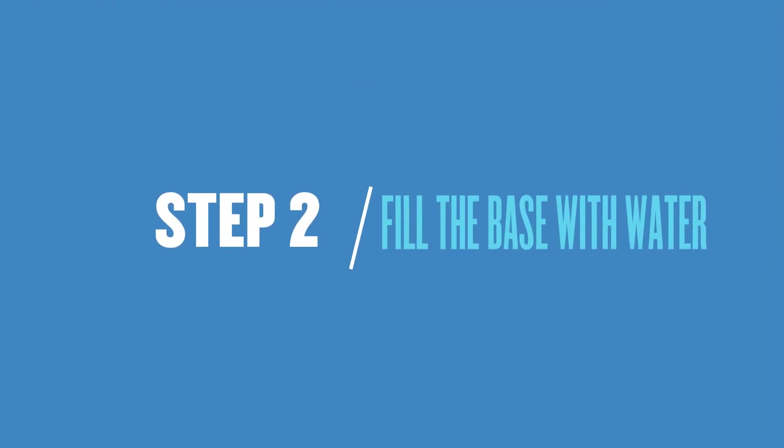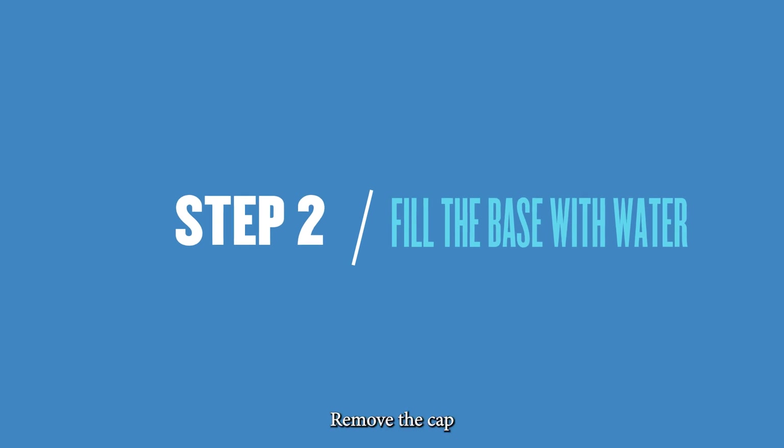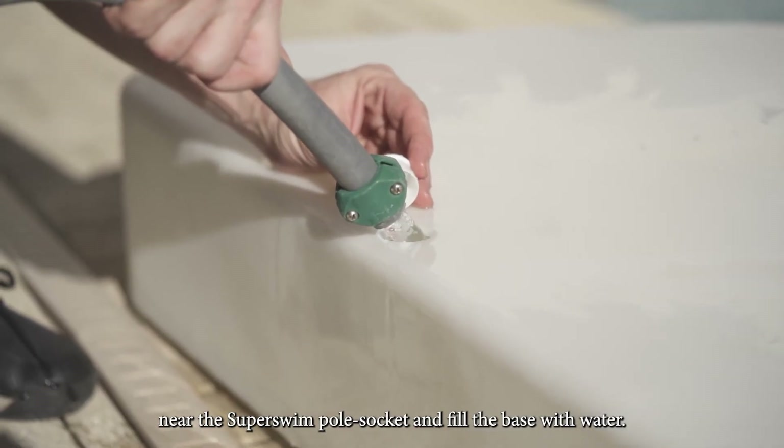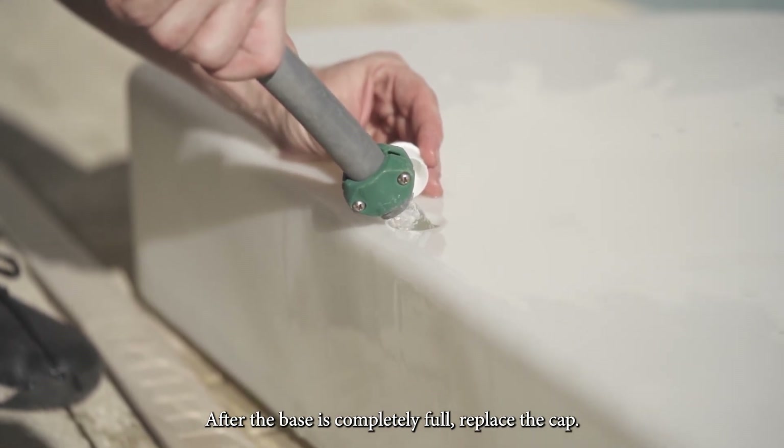Step 2: Fill the base with water. Remove the cap near the Super Swim pole socket and fill the base with water. After the base is completely full, replace the cap.